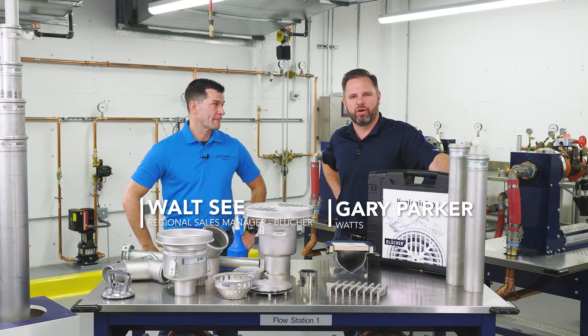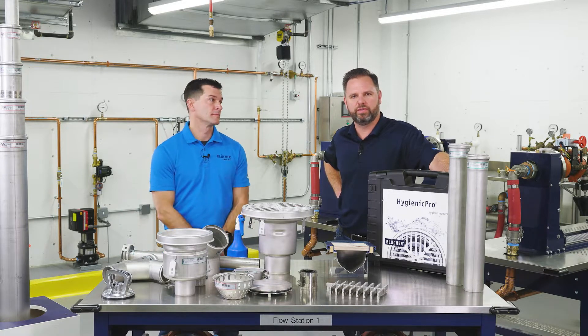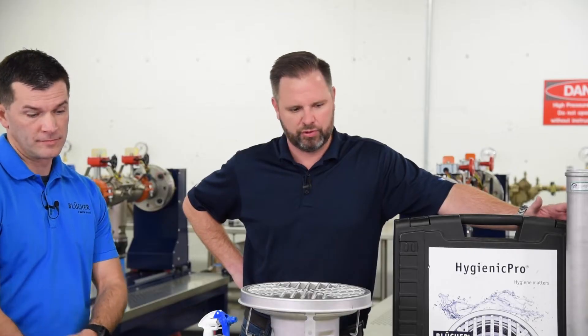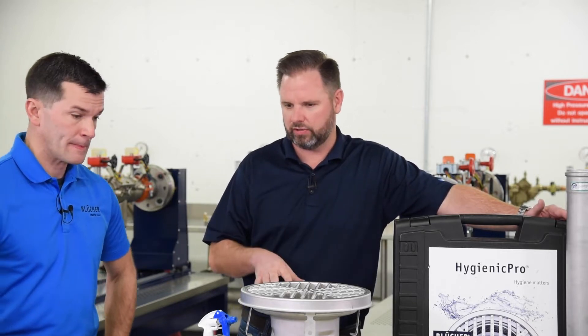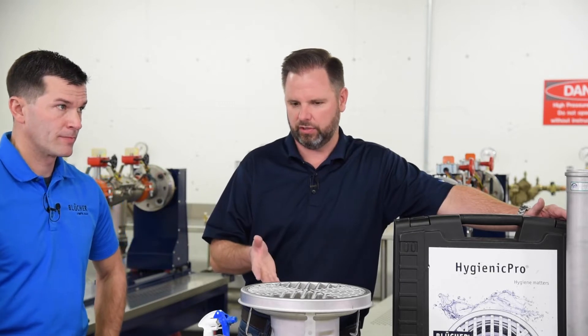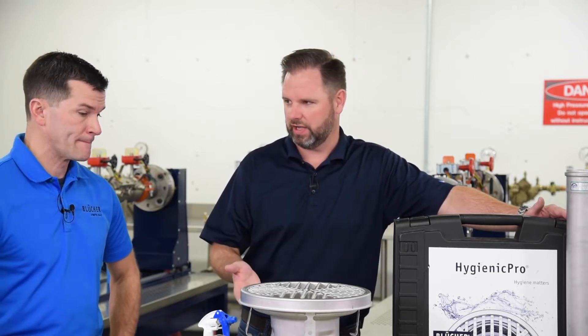Welcome back to Contractor Corner. I'm Gary Parker alongside Walt C. from our Blucher brand in the Watts family. We're going to learn a little bit about Blucher today, but more importantly, we're focusing on how this benefits a contractor and why, when they see something new and different, they sometimes tend to shy away from it. We're going to change that narrative today.